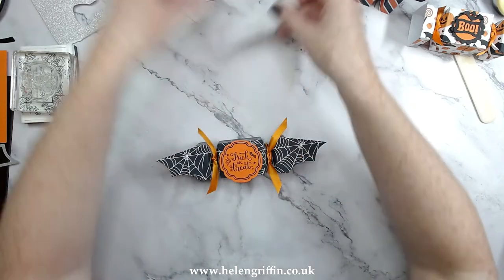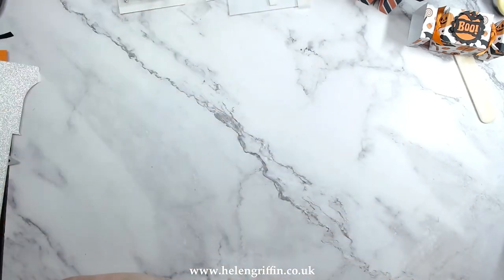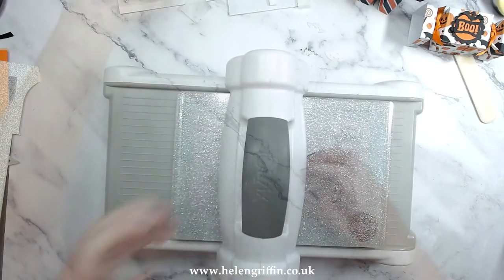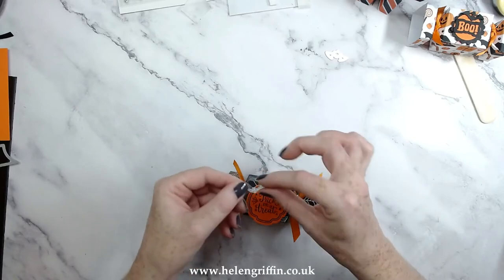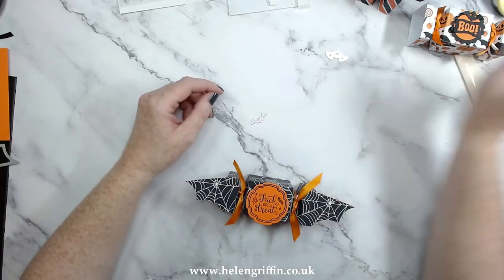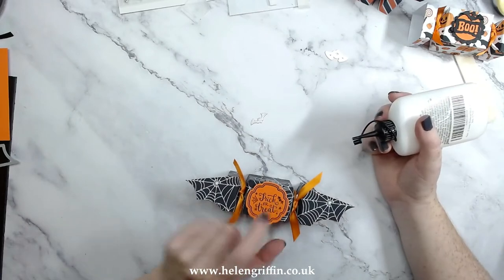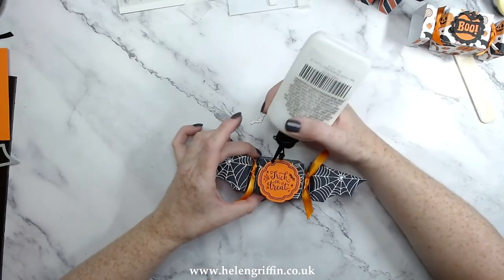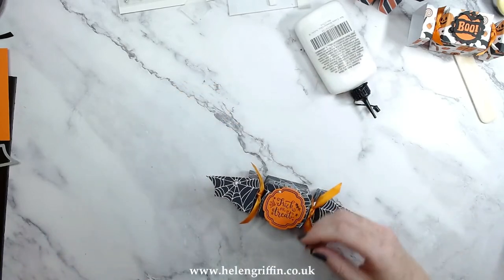There we go. Now for our finishing accent — just a silver bat, let's get that done. I'm going to pop that on with glue because I don't think I'll be able to cut my foam pad that small. I'm just going to pop it just off to the side — I have a bat here already, so just to offset them so they're not sitting above each other, I'm just going to pop that on the other side.